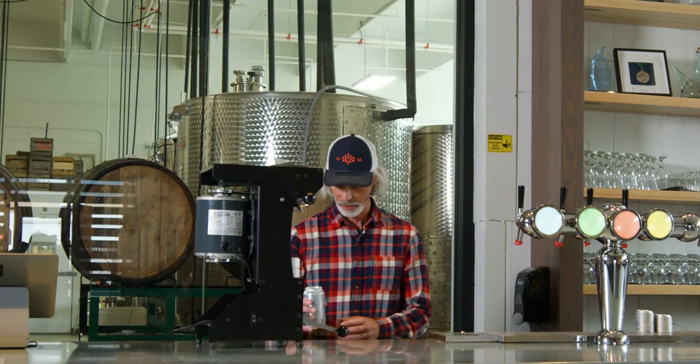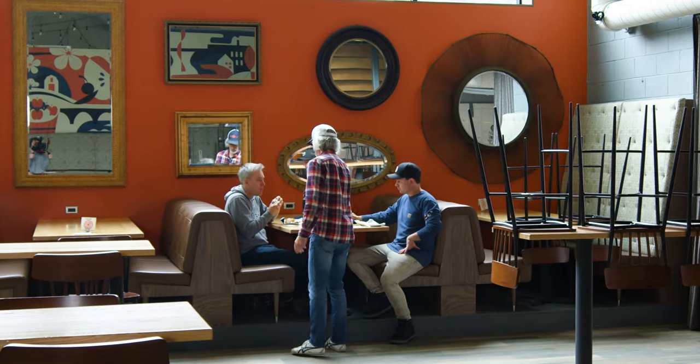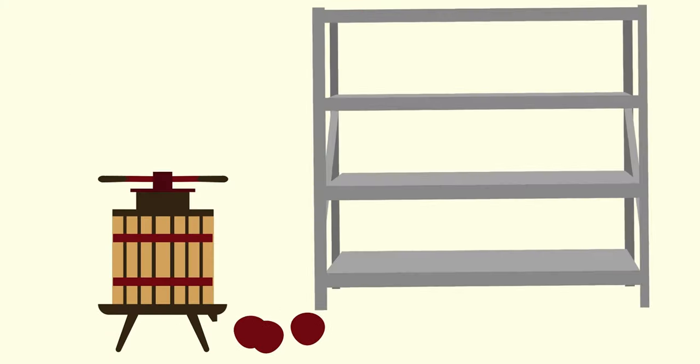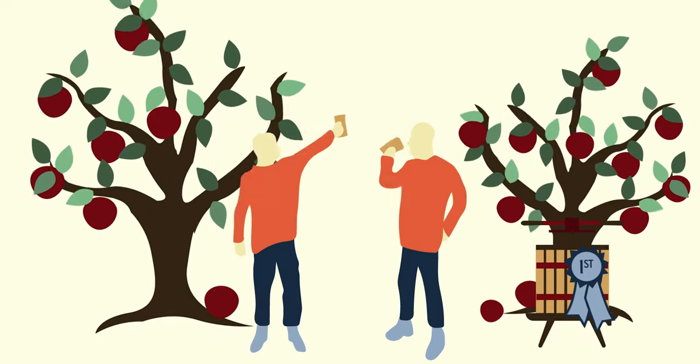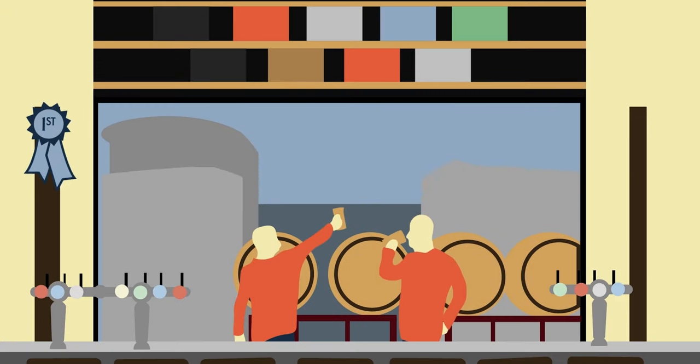The only defective one I have today — I was about to do that right on camera, so I'm going to have to do some quality control. Hi everyone, I'm Steve from Number 12 Cider. Thanks for joining us today.